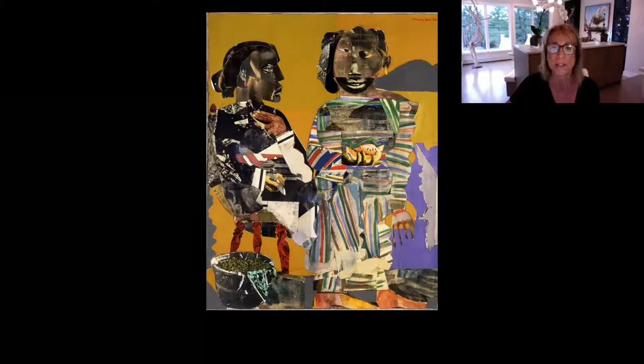Do their faces remind you of anything you've seen before? You may have noticed that their faces are similar to African masks. Bearden has designed them this way to honor his African heritage. In fact, Bearden often created collages in order to provide the visual form to his experience as an African-American, as well as to share his love of African-American folktales.